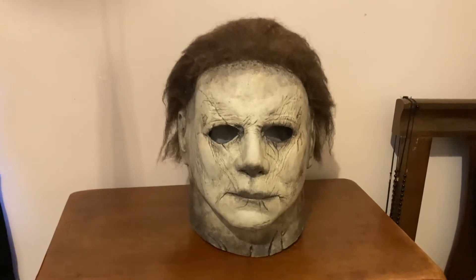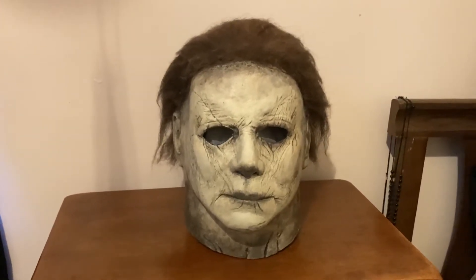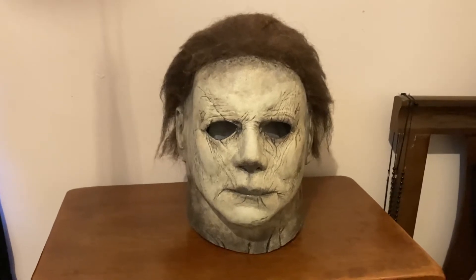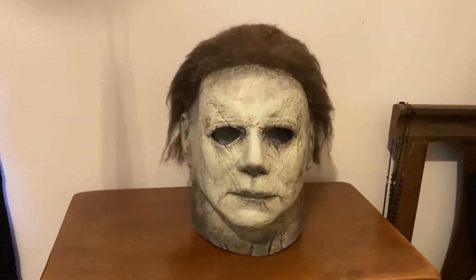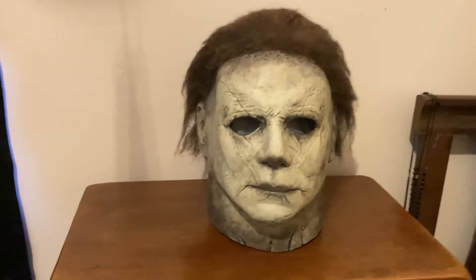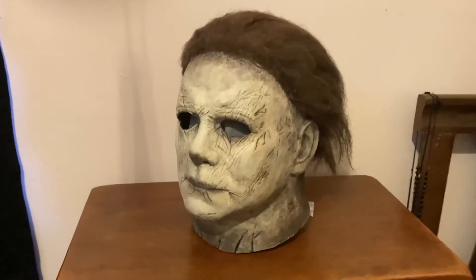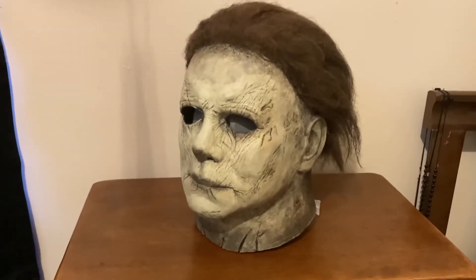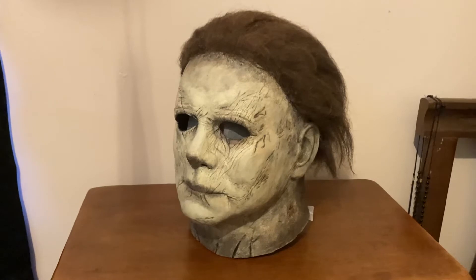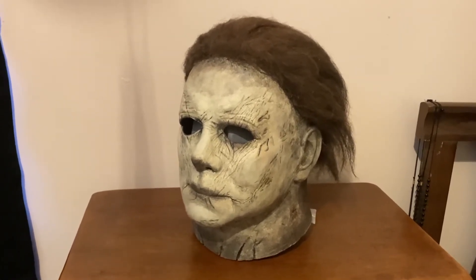So yeah, this is kind of a short video. My editing computer is on hiatus right now — it either needs a new motherboard or a new power supply or something. Once I get that going I'll have full videos up again. But right now just showing this off, and yes I do have a Halloween Kills mask that I'm working on, but I'm waiting for some more photos of the actual mask from the movie to come out. I've only done a base color on it right now.